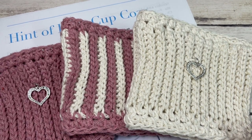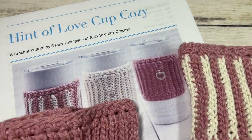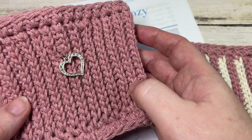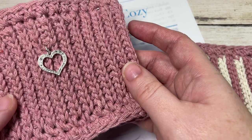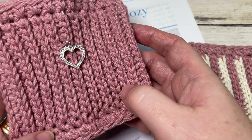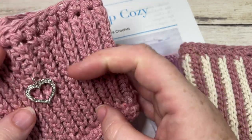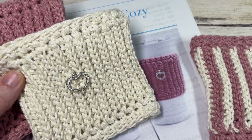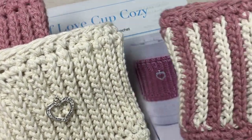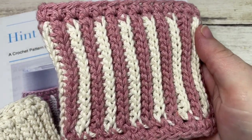Hello everyone, I'm Sarah of Rich Textures Crochet and welcome. Today we're going to learn how to crochet the Hint of Love Cup Cozy, which you can see here in front of you. These are fairly easy and quick to work up, and they're worked using basic stitches such as slip stitches and single crochet stitches. I've embellished a couple of my plain ones with a simple heart charm, but they also look wonderful worked in multiple colors without the charm as well.